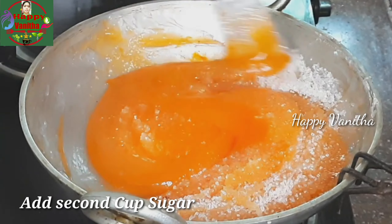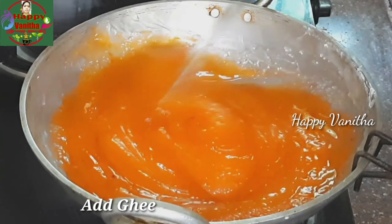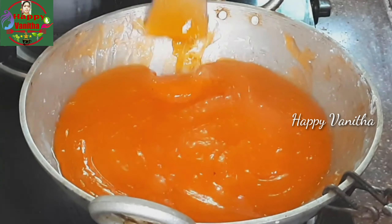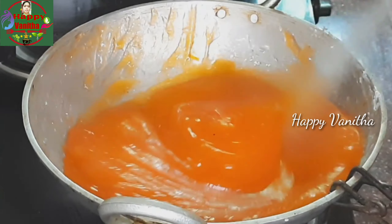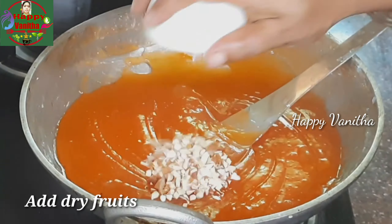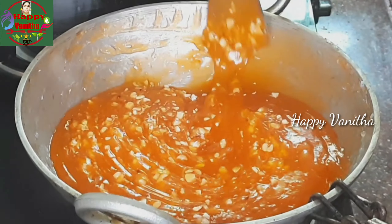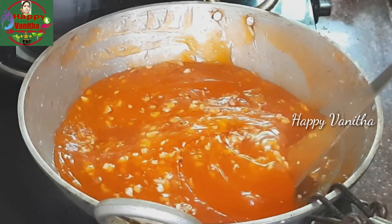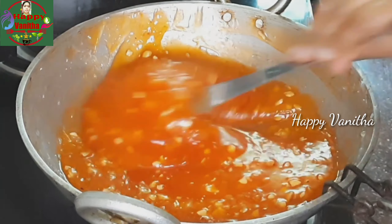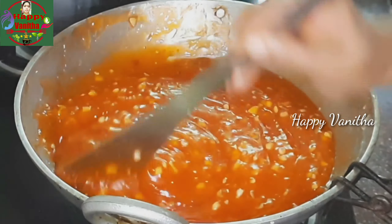Then, we will add sugar in the second cup. We will add sugar in the second cup.